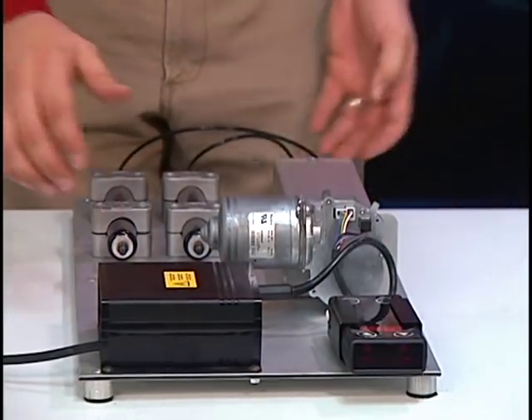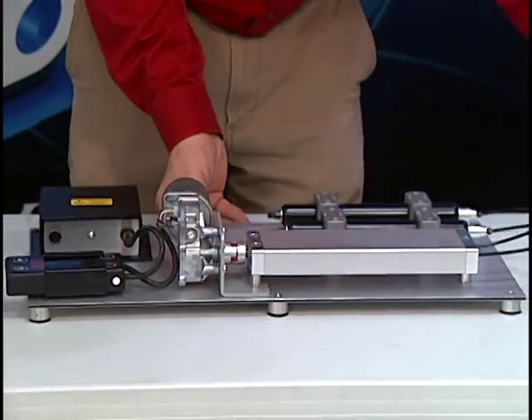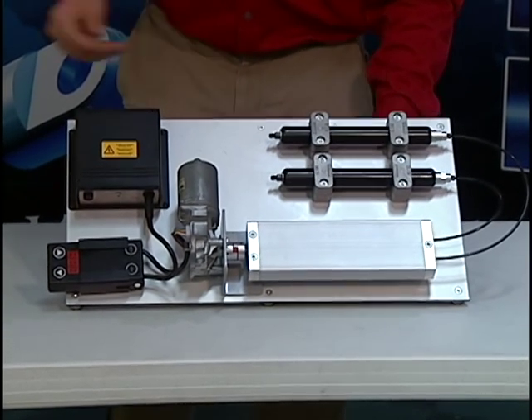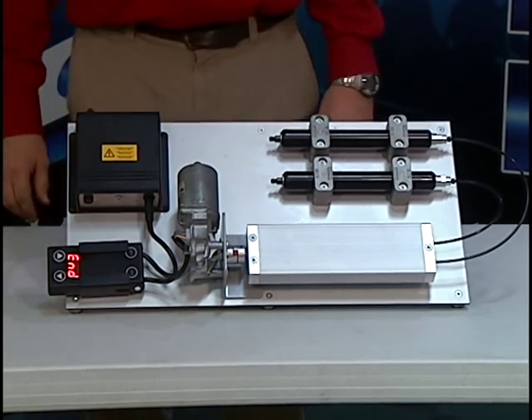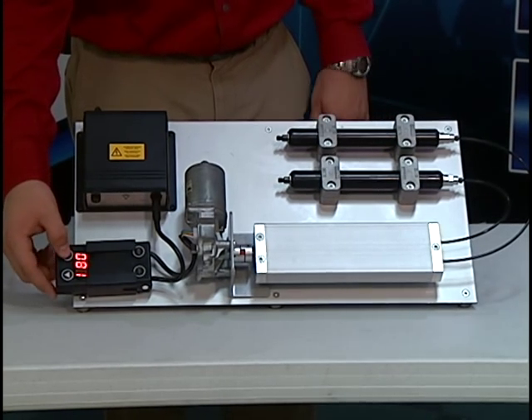Now that the system is completely assembled, we can plug the system in and test out the cylinders. You can use the two buttons on the controller to move the cylinders up or down.